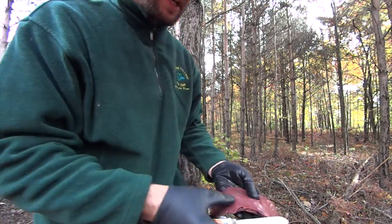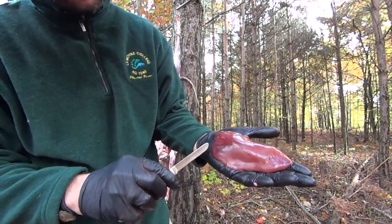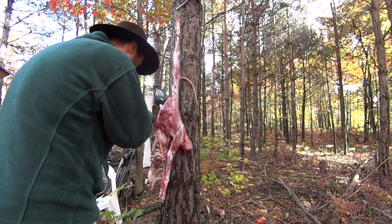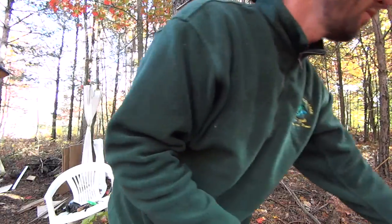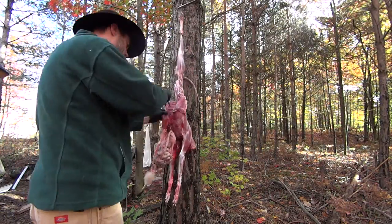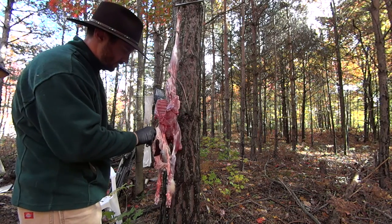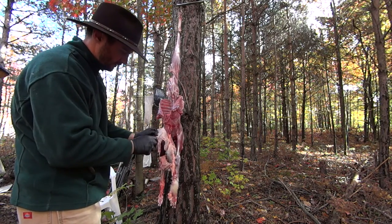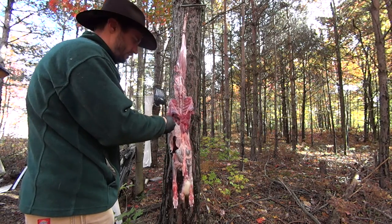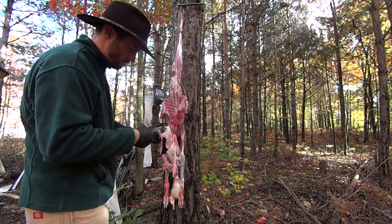What you don't want to do is hit that sack. But look how healthy that is. I'm just going to cut right around that gallbladder there — I don't want that bile coming out. Stomach — see what he's been eating. It's got fur in there. Been eating on rabbit or something.